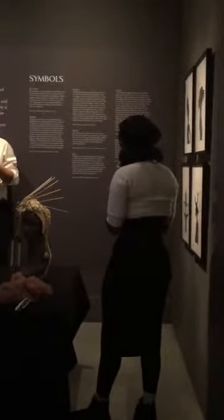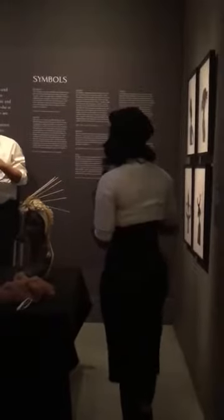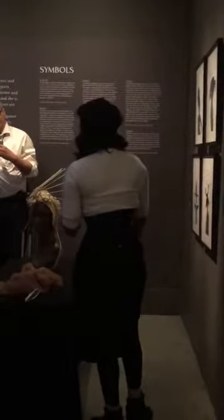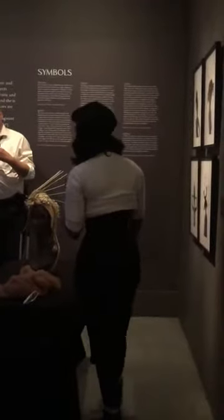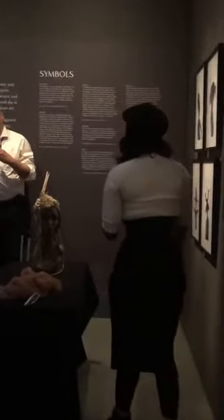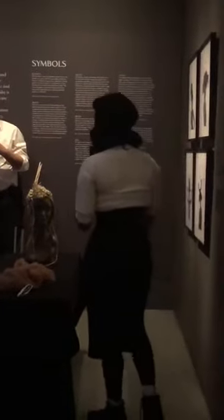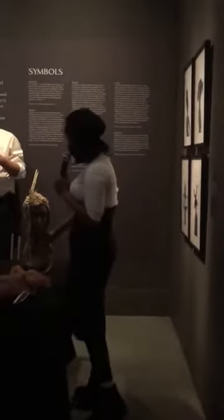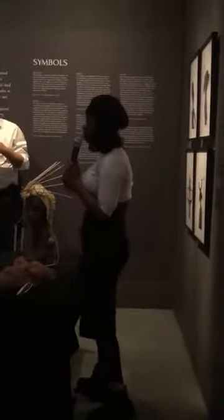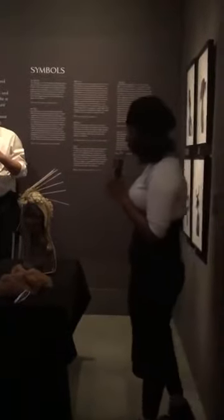A big part of using hair and braids is building armature for black women — I'm a black woman — building armature for women of color, and then for women in general, because we all have different levels of what the hair game does.